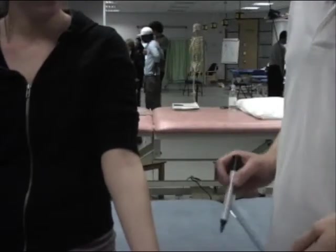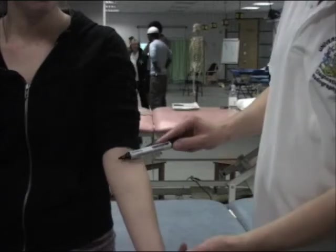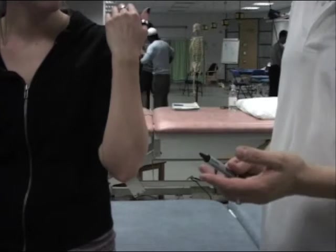With our subject in the anatomical position, we want to fully flex the elbow. We're going to flex the elbow through its full range of flexion, which is around 145 degrees.